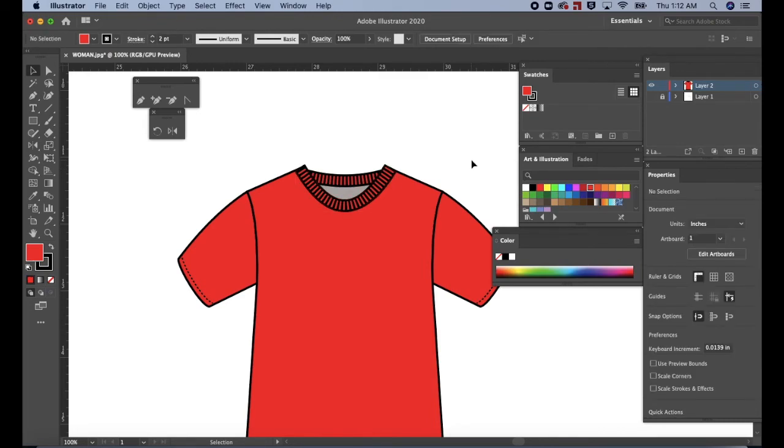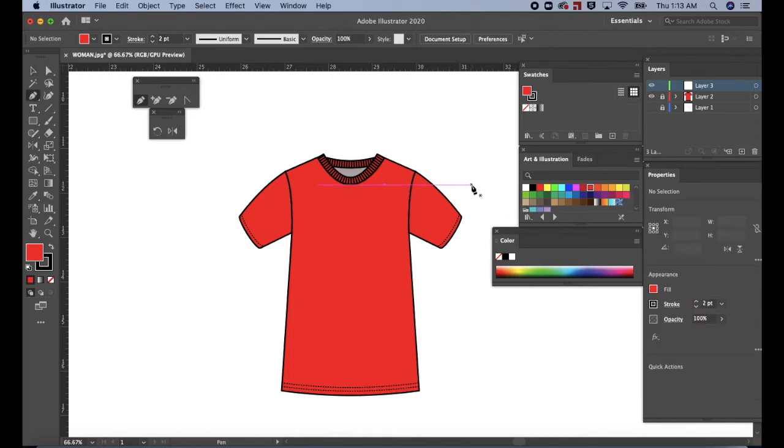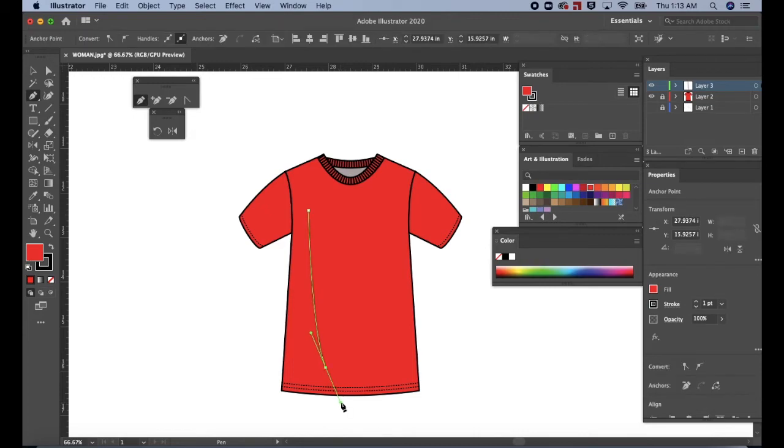Okay, we're almost done. CMD or CTRL minus to zoom out. Let's add a little bit of shading. Go to the layers panel and lock the second layer. Then create a new layer. Press P for the pen tool. Change the stroke to one in the properties panel. On the left side of the shirt, click and drag down, then pull at the handle to create the first fold. The fill is still on, so press none in the tools panel to turn it off. Click on the blank space to deselect.